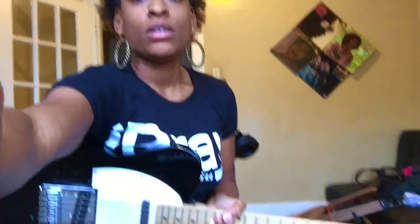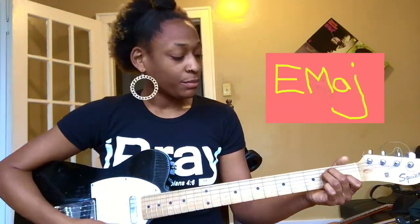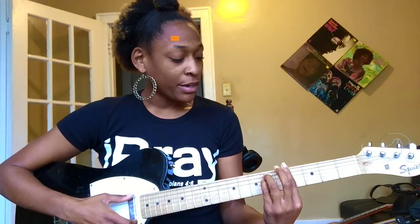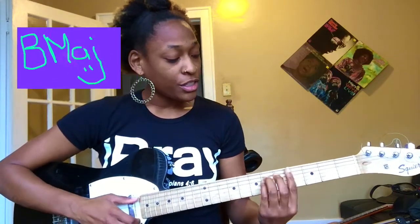So I'm here to teach you how to play that song. We're going to be learning four chords, and the four chords are the E major, the G-sharp minor, the B major, the C-sharp minor.